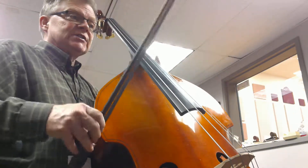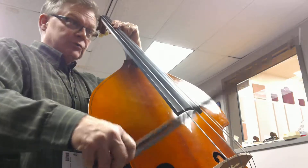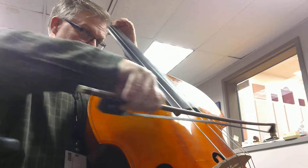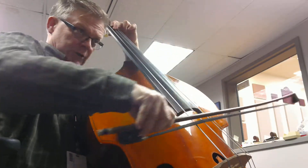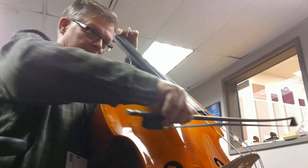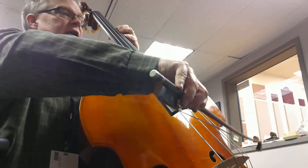Now this next section is quicker: 1, 2, 3, 4, 1, 2, 3, 2, 3, rest, 1, 2, 3, 2, 3, rest. 1, 2, 3, 4 — next section we're going to come in, ready, and.